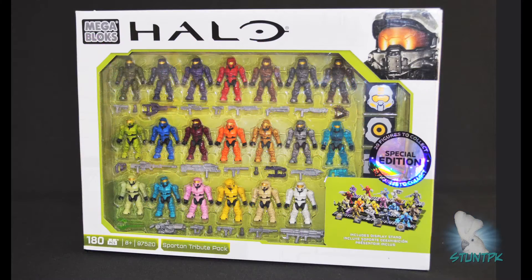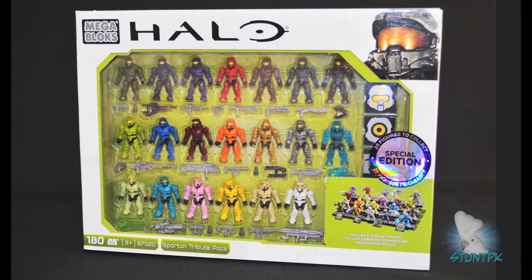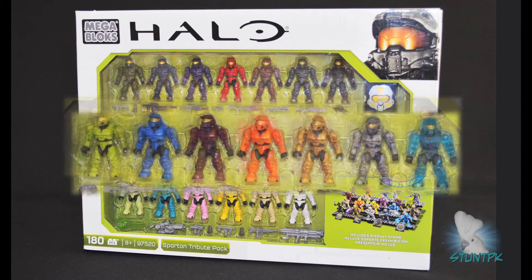Here's a look at the front of the box. It contains 180 pieces and is designed for ages 8 and up. The bubble window showcases 20 micro action figures of Spartans wearing the Mark IV armor. It features several colors of armor familiar from previous sets, but also features new colors exclusive to this set.